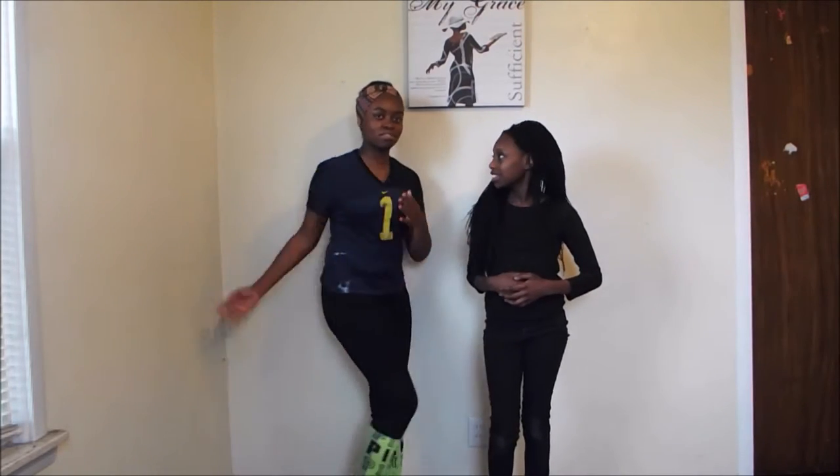Hi guys! Today we're going to be filming the yoga challenge. So the yoga challenge is basically you try yoga poses. We're going to see how this goes. Let's hop right in.